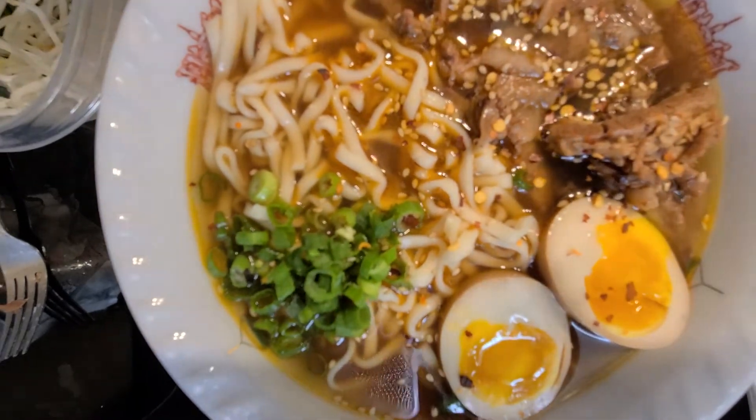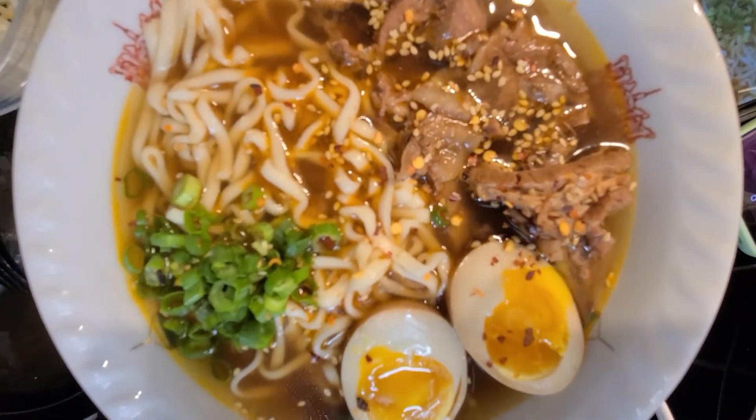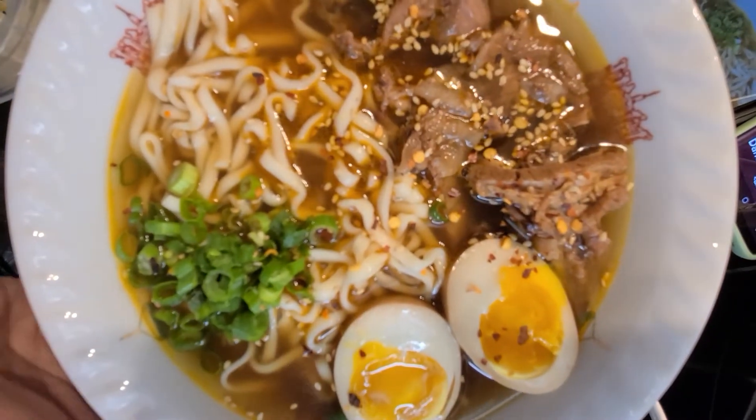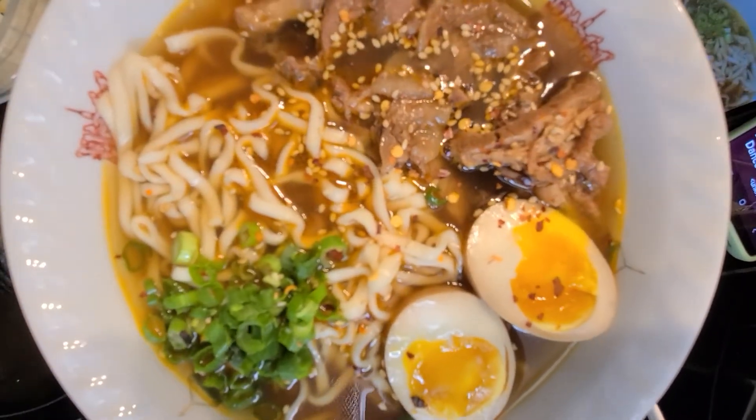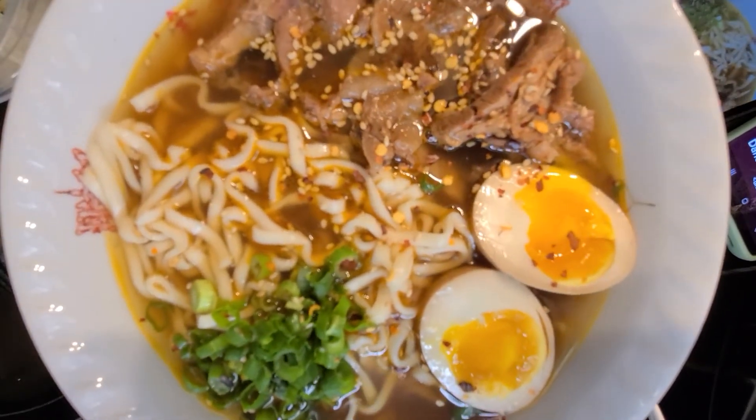This is going to be the 13th day in a row I've walked at least — well, I'm not quite there yet — but it'll be the 13th day in a row I've walked 10 miles. Pretty stoked.